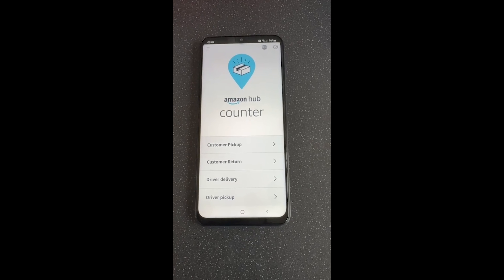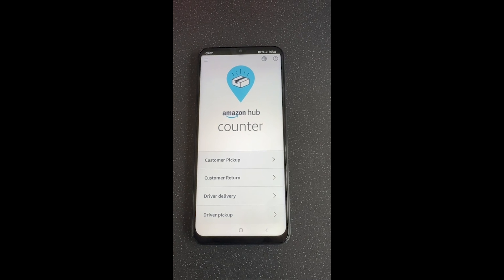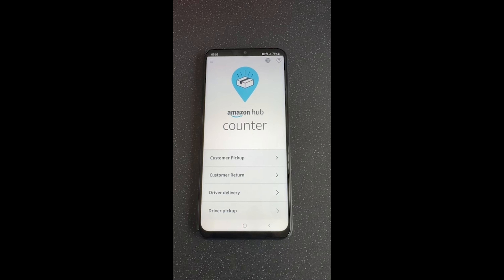This training video is going to show you how to connect your Amazon Hub device to your in-branch internet if you have it. This should help you get a better signal when using it.